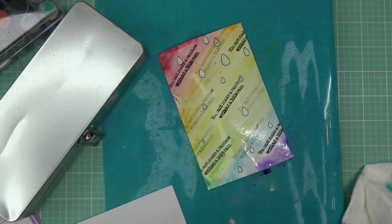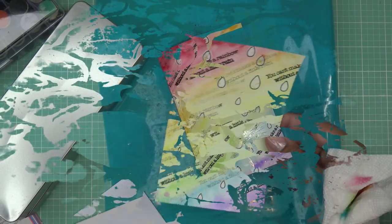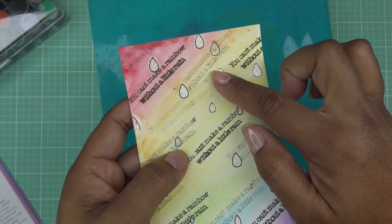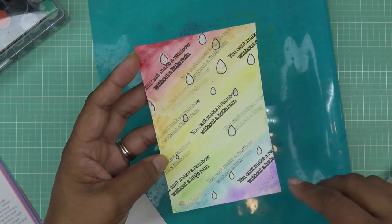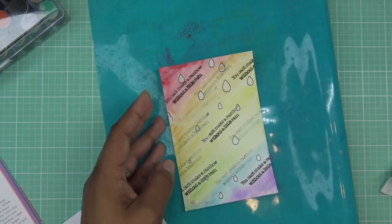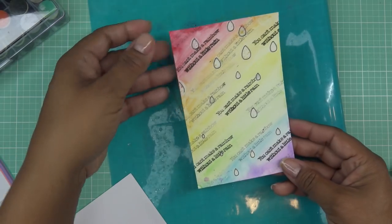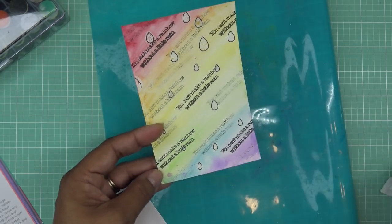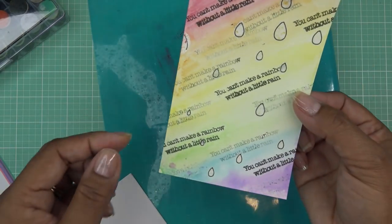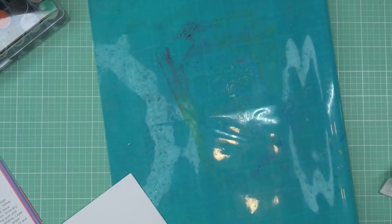I'll hit it with the heat tool just to dry it — still a little wet. I try to keep the heat tool a little far up because it's going to redo the embossing stuff otherwise. Then it says to remove the gum if you're using that, then add glitter to the raindrops. I have clear embossing powder with glitter in it but I didn't use that — oh well. I'm going to leave it just the way it is, a little artsy. I did turn it over before I cleaned this off because I do silly things sometimes, so I got some purple there, but what are you going to do.